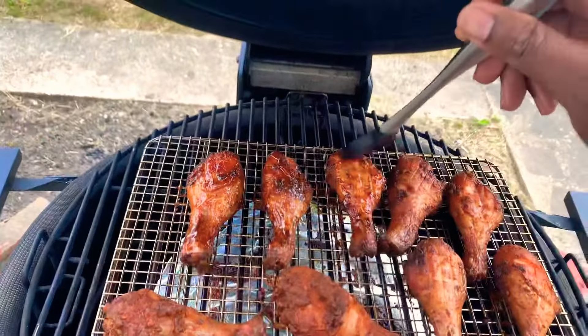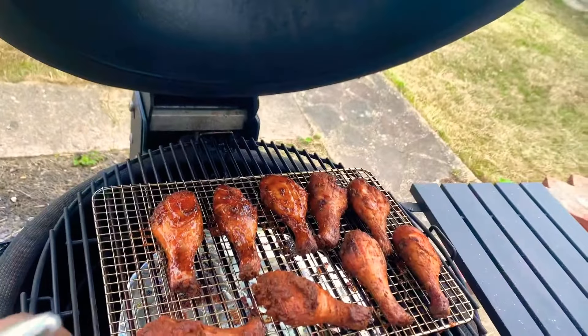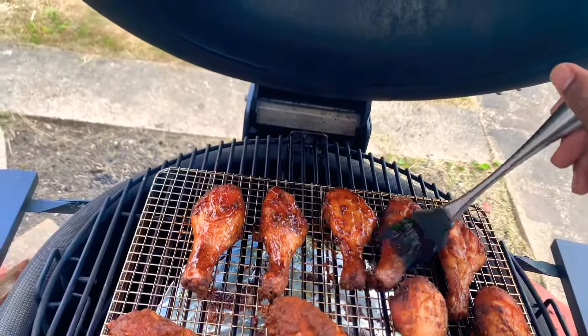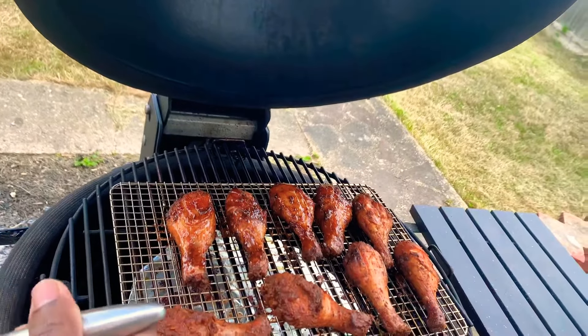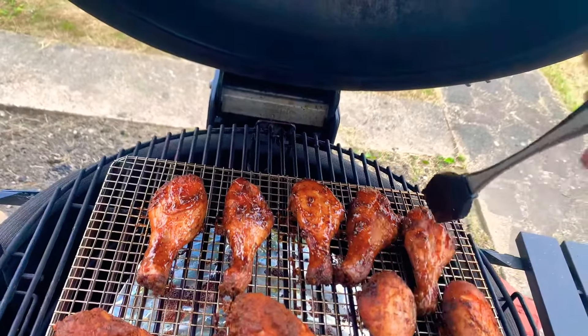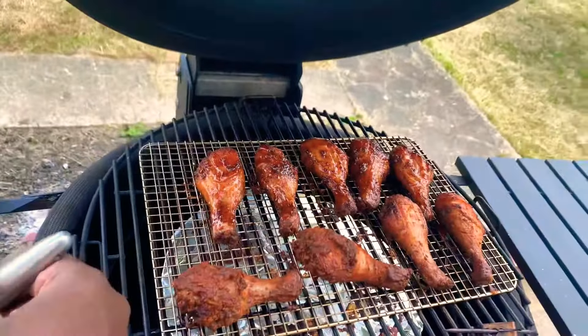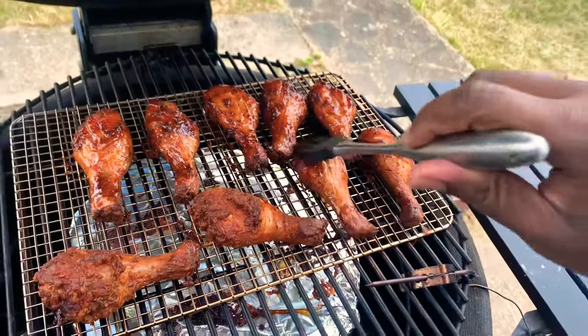Ideally you want to do this quick because as this is open I'm losing heat. This thing is most comparable to an oven — an oven that uses coals — so the longer you keep it open the more it's going to cool down.